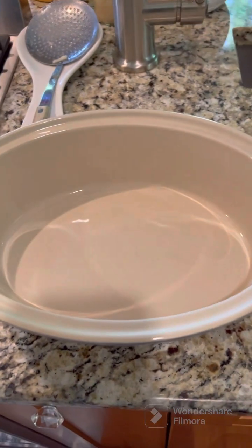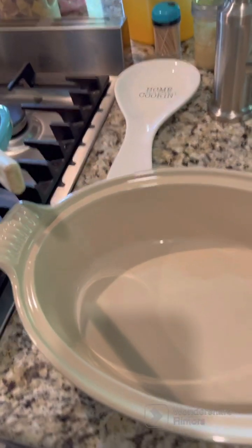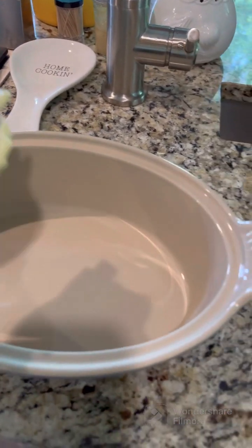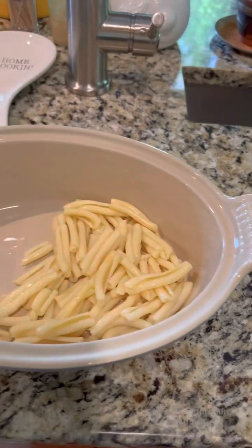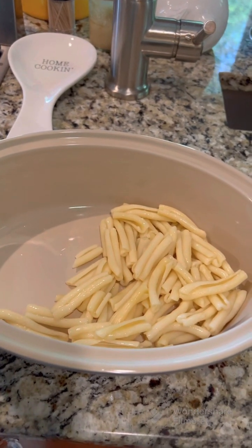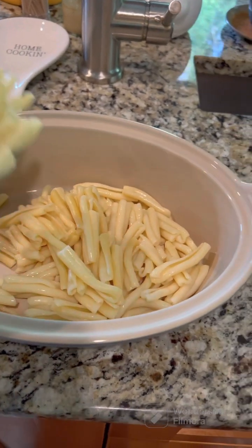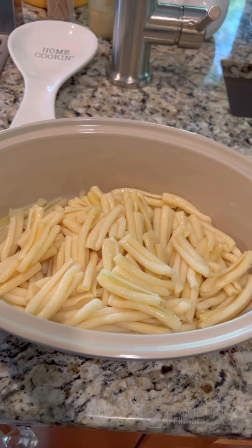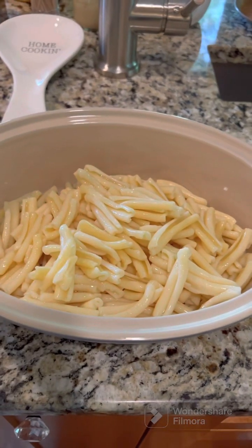I'm going to take my baking dish and put my pasta along the bottom. I'm right-handed so we'll see how this works doing it with my left hand. The pasta is already cooked and drained. I got this pasta shape from Aldi — I'm not even sure how you pronounce the shape, but it's something different. I like picking up different things at Aldi to try a different flavor or shape.